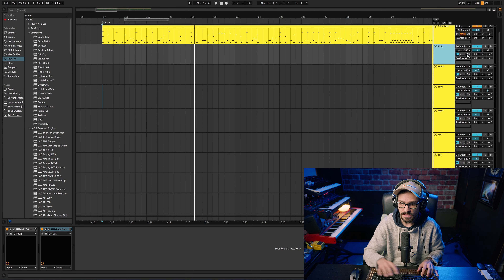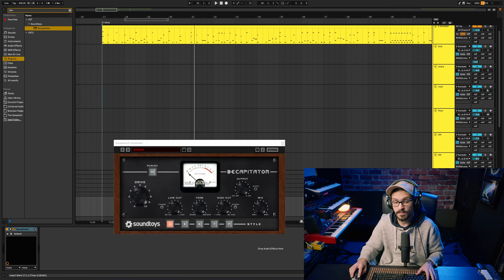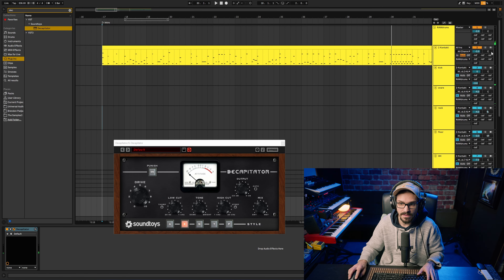With the kick I'm going to make a send into a Soundtoys Decapitator. I'm distorting the kick drum a little bit but it brings out some of the nuances of the drum. You want to listen to it with the drums to see which profile you like — I find E is usually really nice on kick drum.